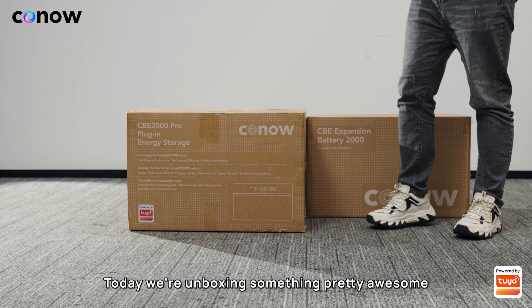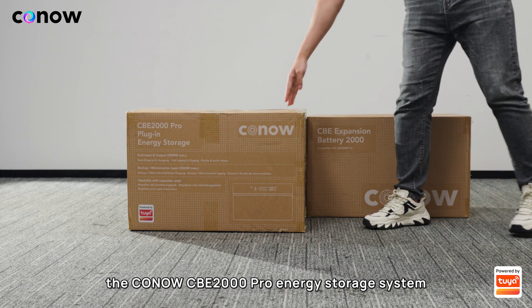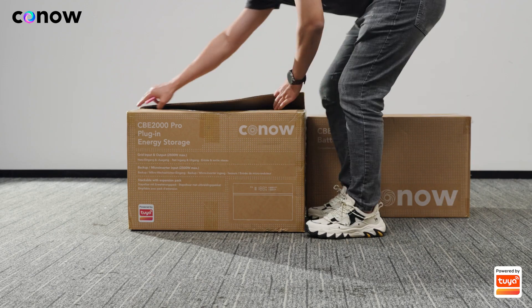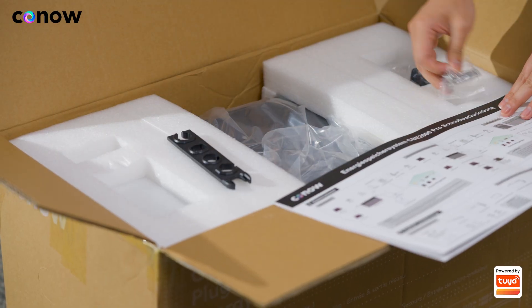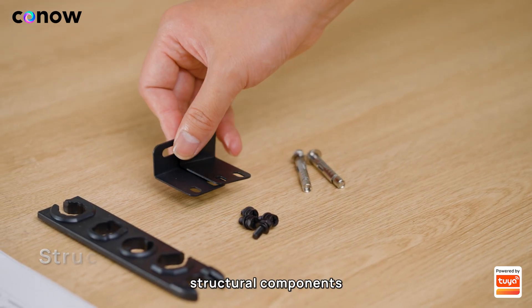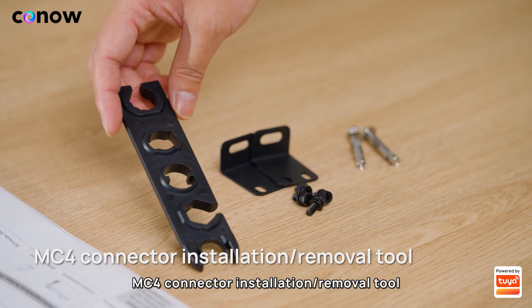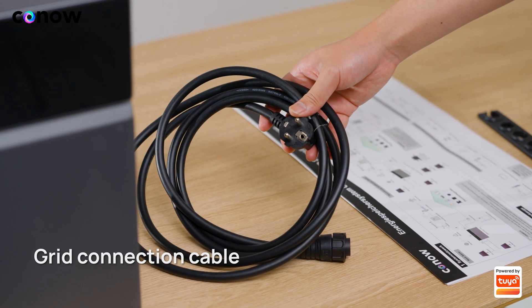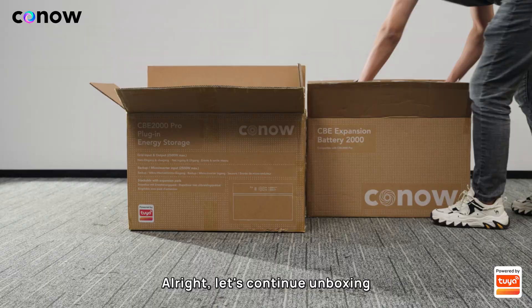What's up everyone! Today we're unboxing something pretty awesome: the Kono CBE 2000 Pro energy storage system. This thing is packed with features, so let's dive right in. We've got expansion bolts, structural components, MC4 connector installation/removal tool, quick start guide, grid connection cable, and the main battery unit. Let's continue unboxing.